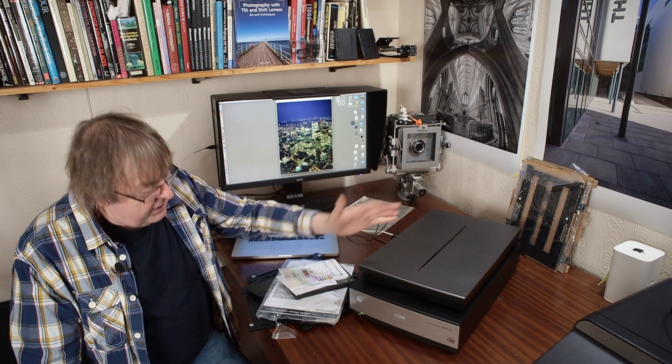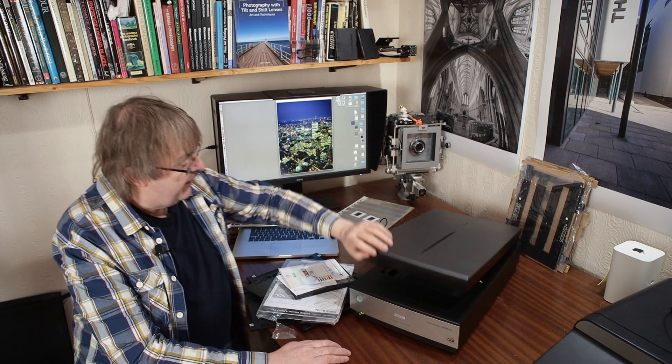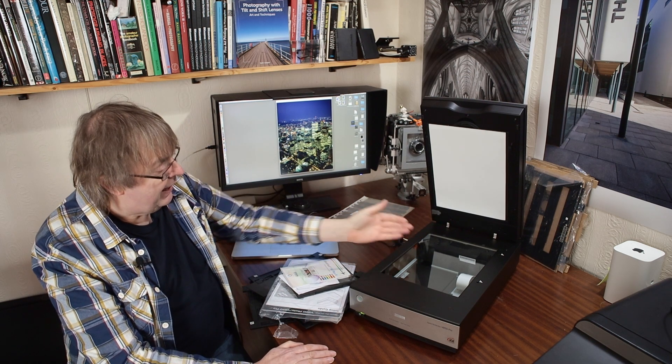It's also a little bit lighter, and it has no controls other than a scan button — which I've never particularly used — and a power button. If I open the thing up you can see as it's set up at the moment: here's the reflective sheet for reflective scanning. The scanning device just moves underneath the glass sheet.